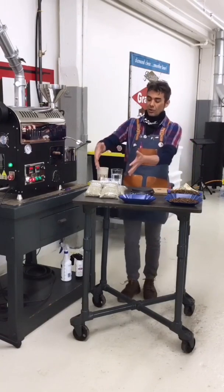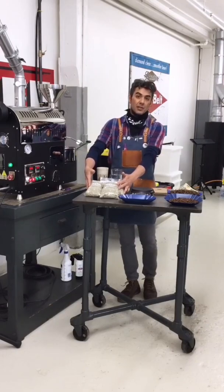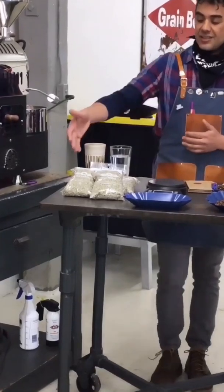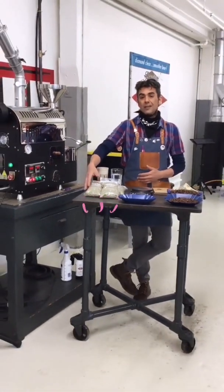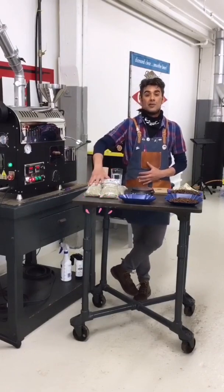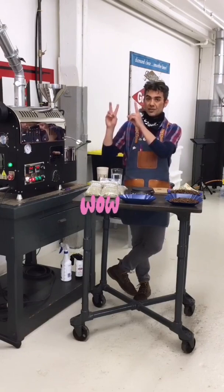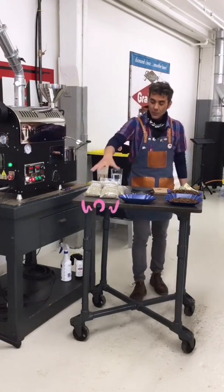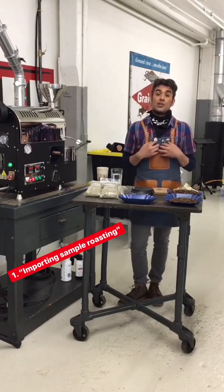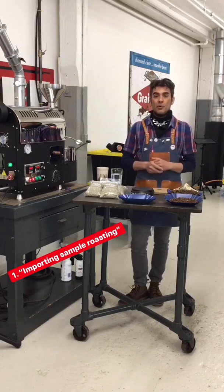I have a small pile of samples that I ordered from Cafe Imports. Cafe Imports is a very generous green importer — they actually send out 550 gram plus green samples, which is very rare in the industry. It gives you a lot more options when it comes to sample roasting. So I have my samples here and I'm just going to walk you through the traditional importer sample roasting protocol.